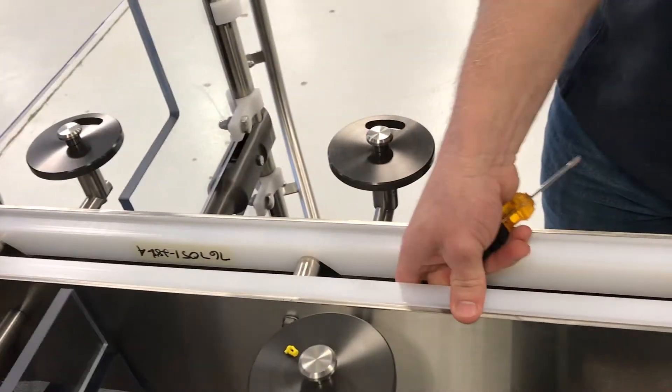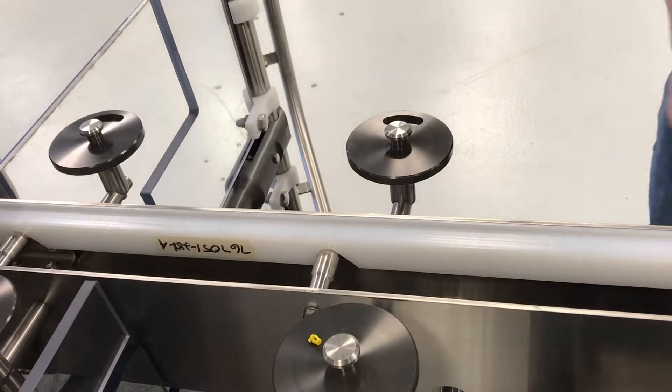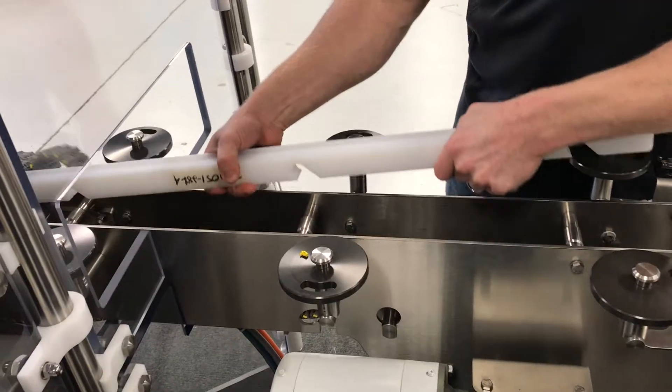Then the inner guides are going to lift out with a little twist. Same thing on the other side.